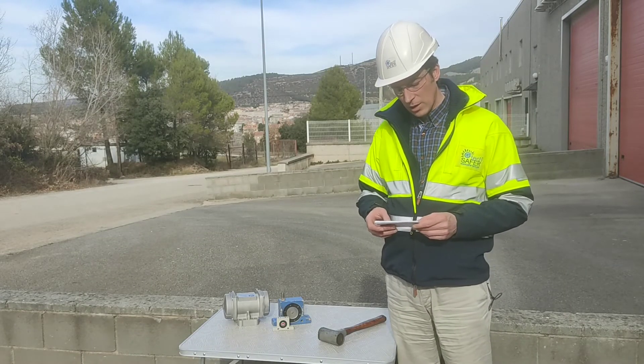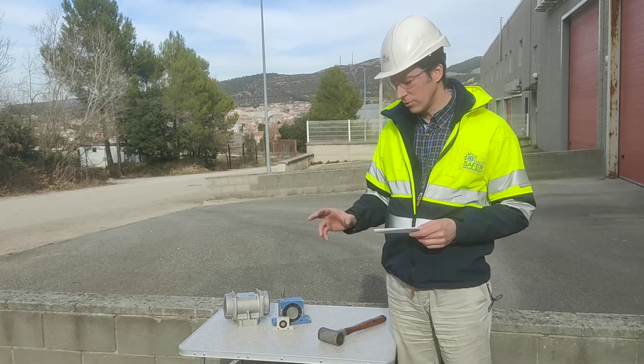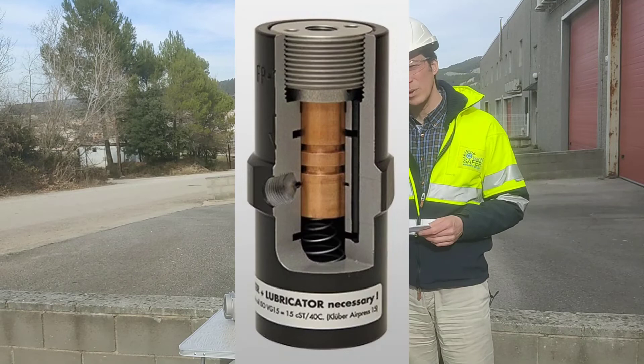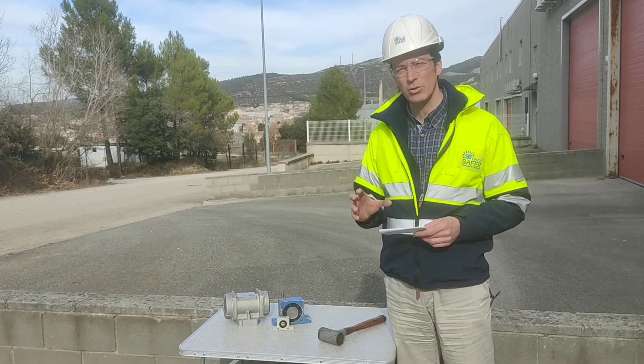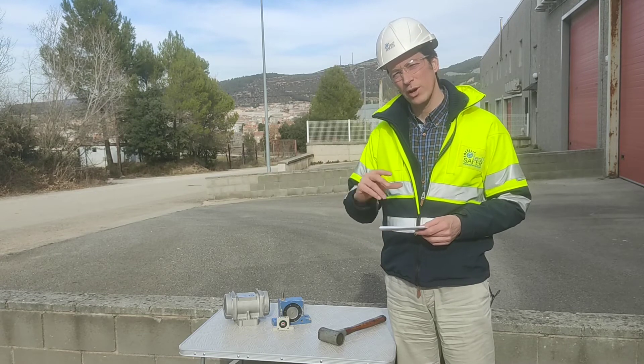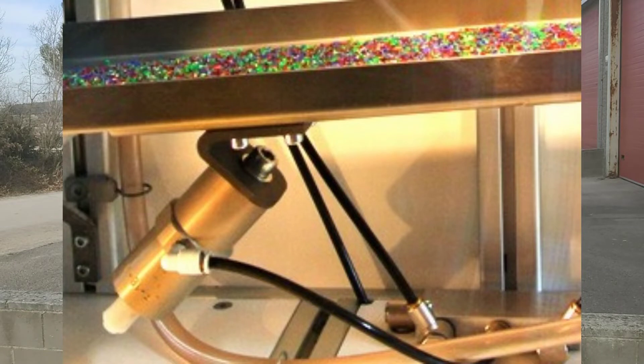Also, as part of the pneumatic vibrators, we have linear vibration through what we call piston vibrators, which help us convey materials in trays or similar setups. They should not be used under risk of resonance and should not be used to empty silos or similar deposits.